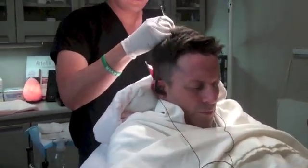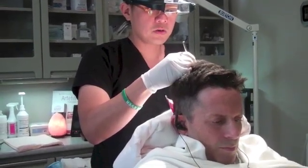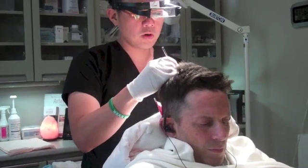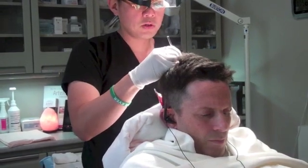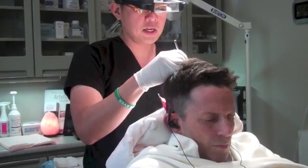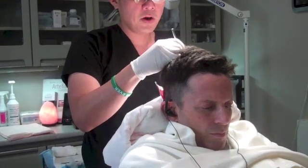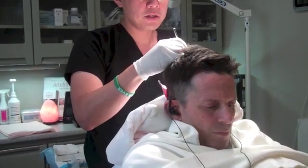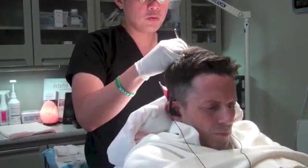We've finished the harvesting part with the robot, and now comes the artistic part where I'm actually designing the recipient sites — what the grafts are going to go into. What I'm trying to do with the design is really camouflage these bad plugs from before, create some visual density, using what's called a micro-punch instrument, which is really good for follicular unit extraction in robot cases because it matches the size and dimension of the robotically harvested FUE grafts. They also help physically shrink down baldness.